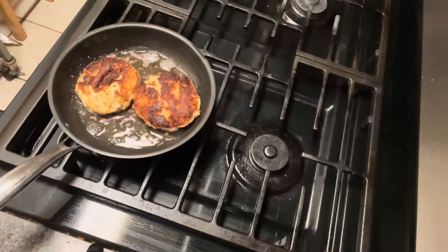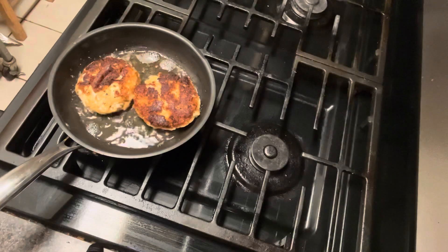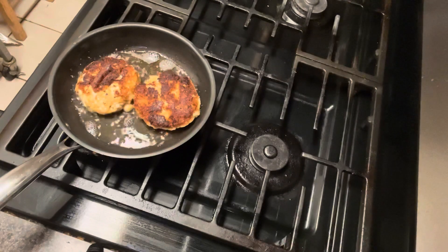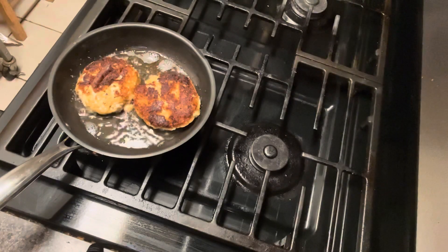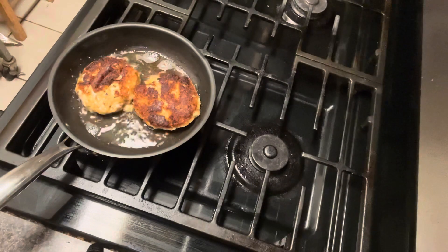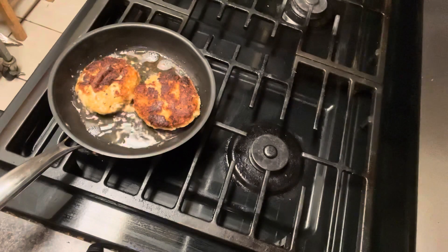This is lump crab meat — four-ounce cans from Amazon Prime Groceries, about $8.99 a can, 4.25 ounces each. They're fancy white lump crab meat, wild caught, by Crown Prince. I bought three cans; I only cooked two and got four crab cakes. If I'd used three cans I would have gotten six.